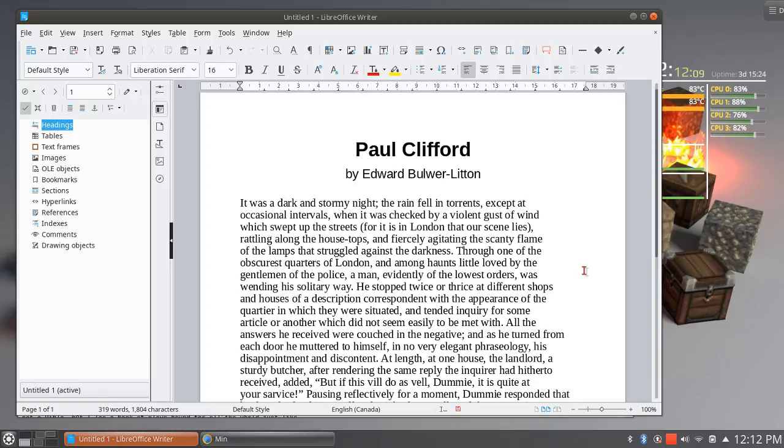There are of course other word processors that are available. This one is kind of the biggie — if you'll pardon the expression, the 200-pound gorilla. It's the one that everybody in the Linux world will compare to Microsoft Office, and rightly so. This is actually a fabulous, very professional, and very modern office suite. However, it is not the only one at this level. The next one I want to bring up is Calligra.